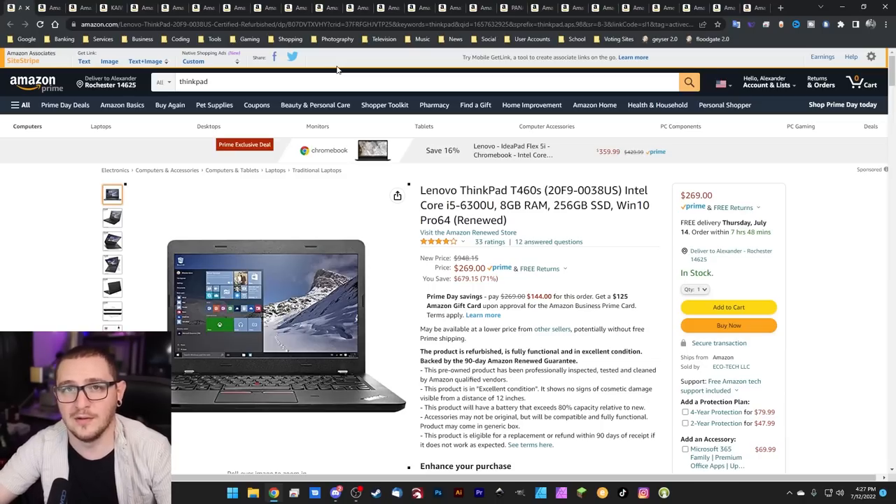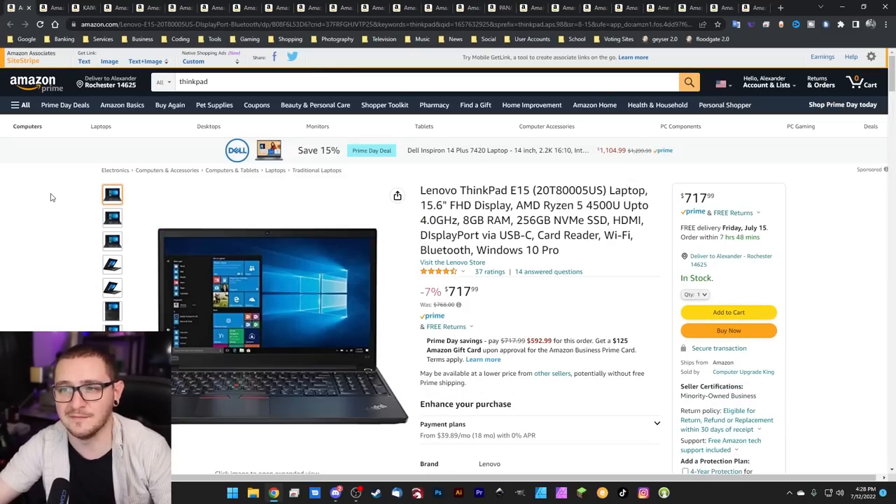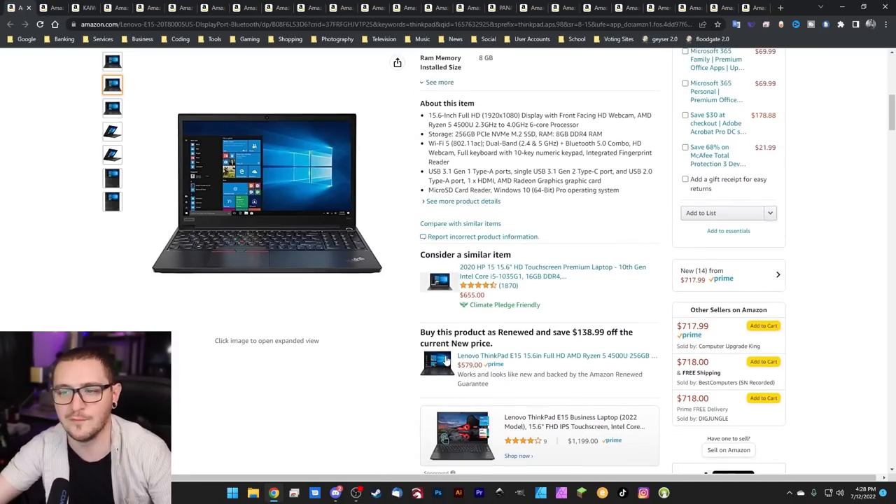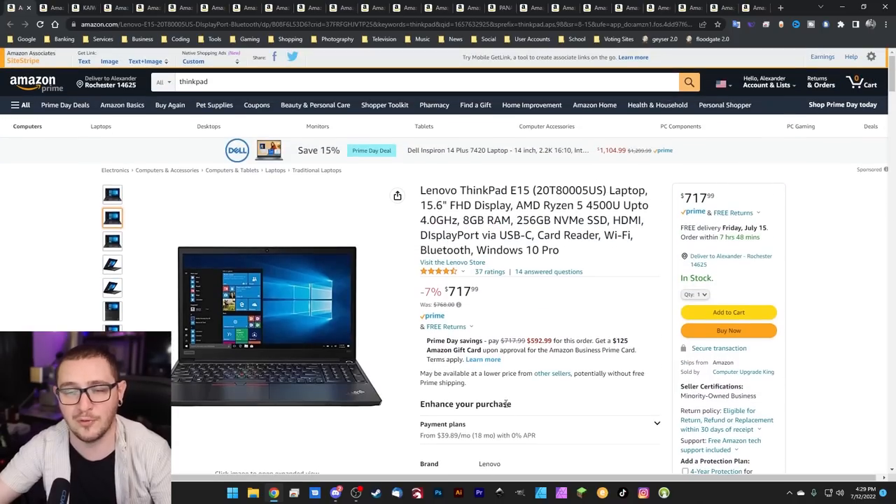If you want something a little bit newer and higher end, you can check out the ThinkPad E15. This one comes with a 15-inch display, the newer Ryzen 5 mobile processor, 8 gigabytes of RAM, and a 256 gigabyte flash drive. It's got Wi-Fi, Bluetooth, everything you could want, and it is under $800 — 7% off today. They also offer the renewed version for an additional $140 discount, so you can pick it up renewed for under $600. Either of these ThinkPad computers are going to be great for running your lasers.